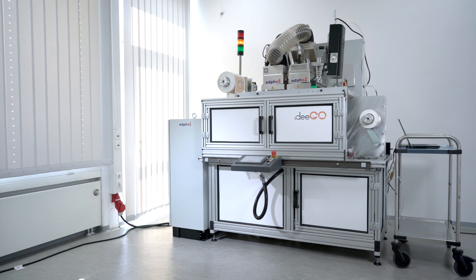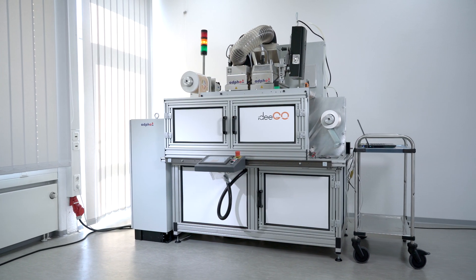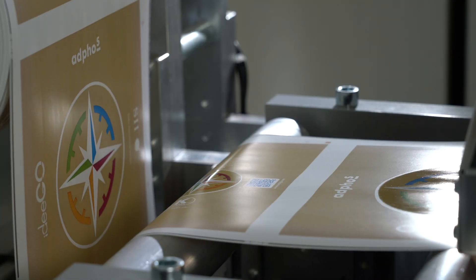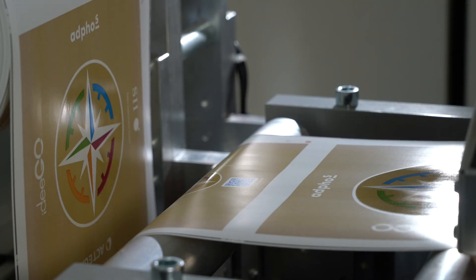Welcome to our laboratory. Today we present our current BETA project: a small web press that selectively and precisely prints water-based gloss varnish on a pre-printed web using inkjet. Developed through a collaboration of four companies, which we would like to introduce.